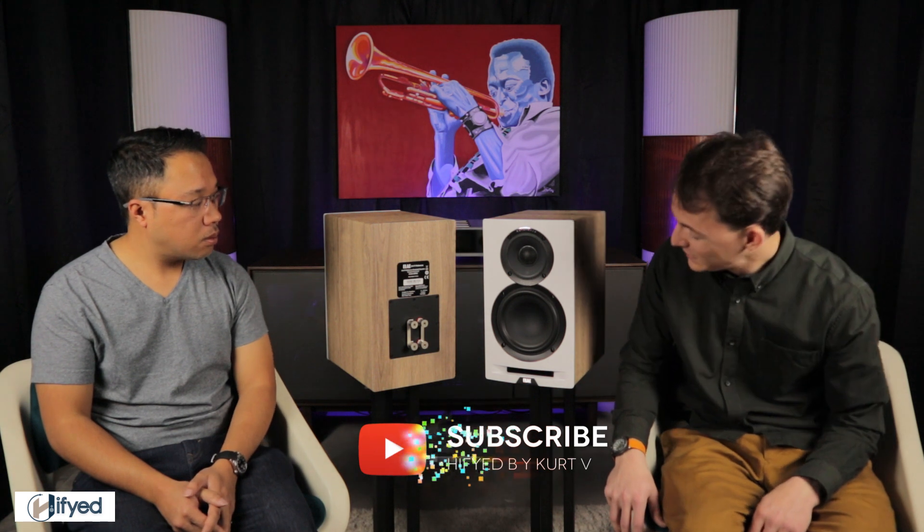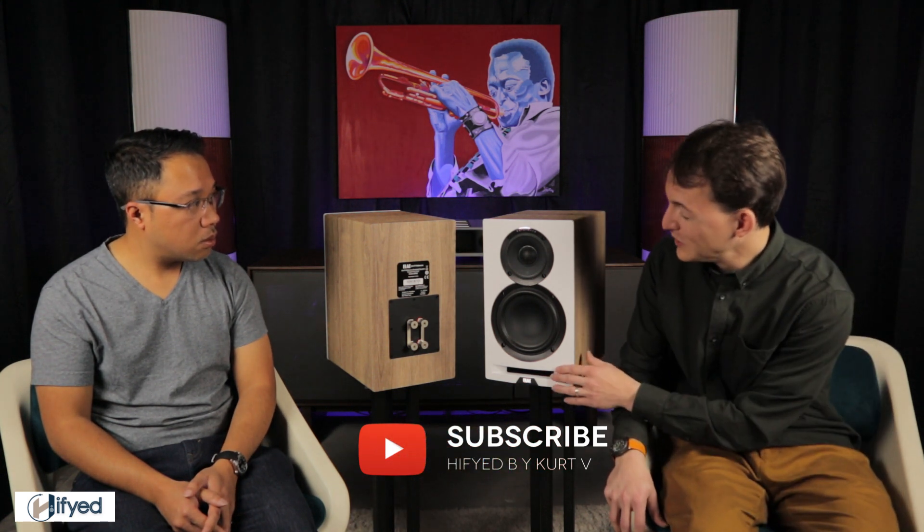Front ports in general allow you to place the speaker a little bit closer to the back wall, making placement easier. With a slotted port like this, it reduces port noise — so when the air is coming out of the speaker, it reduces any noise you might get from the air leaving the cabinet. So these speakers would be a little bit easier to place if you have space constraints. The speakers are also finished with a five-way binding post.